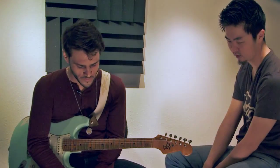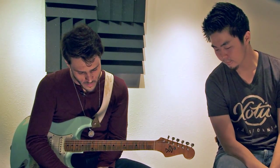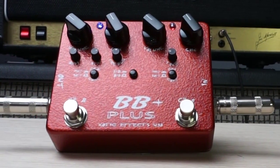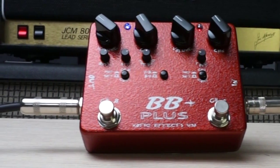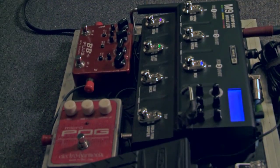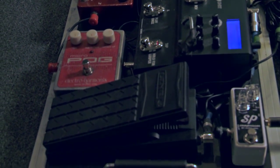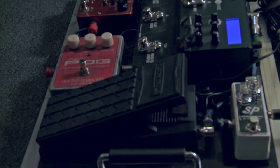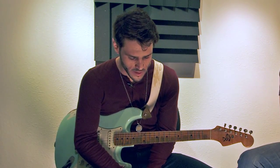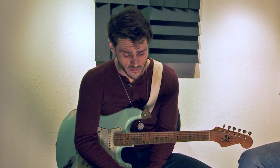Tell us about the BB Plus. I've been using it for about five years now. The litmus test for me is how it's going to sound through a stark clean Fender Twin Reverb. I went to a guitar store and stacked up every overdrive pedal they had, including some I owned at the time, and the BB1 just won in terms of versatility and playability — you can get a lot of different sounds out of it and it feels good.